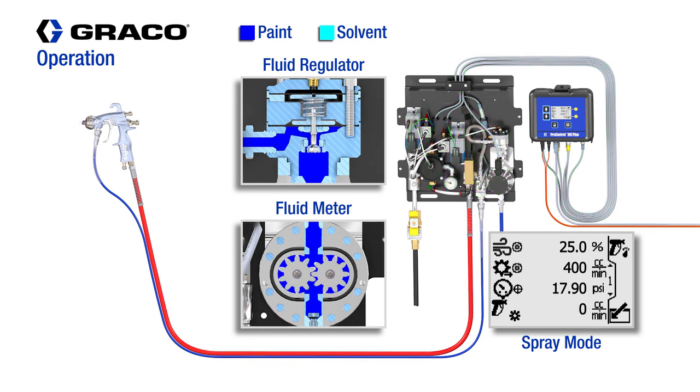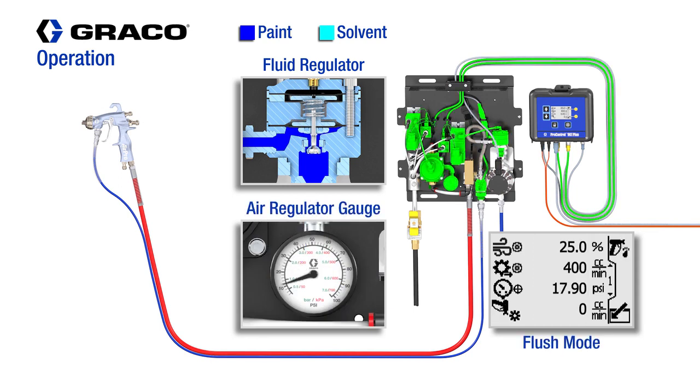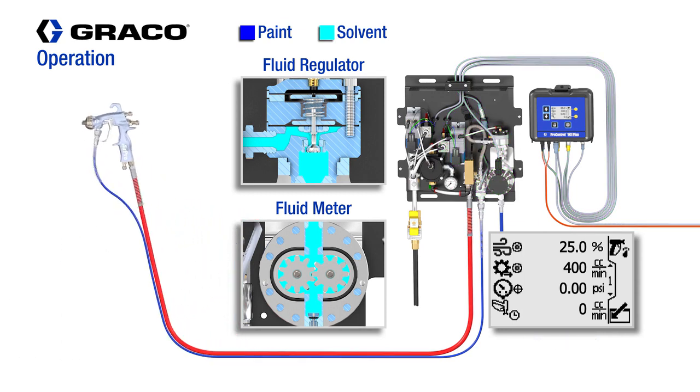The ProControl 1KE Plus can also be set to flush mode. To begin, you will introduce solvent from the supply. Once the flush mode has been activated, the atomizing air will be turned off automatically, and the flush sequence will run for the programmed amount of time required to flush the supply, the fluid panel, the fluid hose, and the applicator.